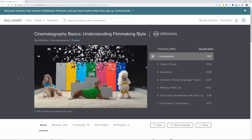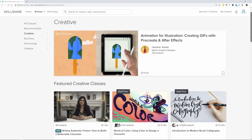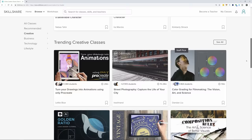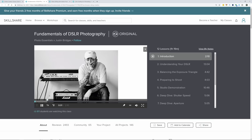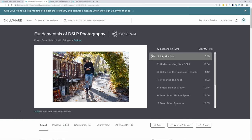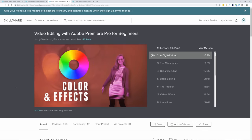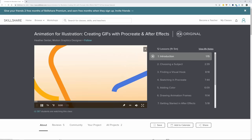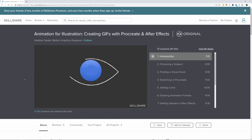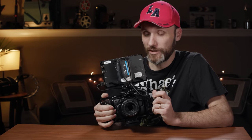A quick shout out to the sponsor of today's video, Skillshare. Skillshare is an online learning community for creators with more than 25,000 classes in design, business, and more — animation, photography, color grading, editing in Adobe Premiere, and a whole lot more. A Skillshare annual subscription comes out to less than $10 a month, with over 7 million creators already learning on the platform. The first 500 subscribers to use the link in the description get a two-month free trial.